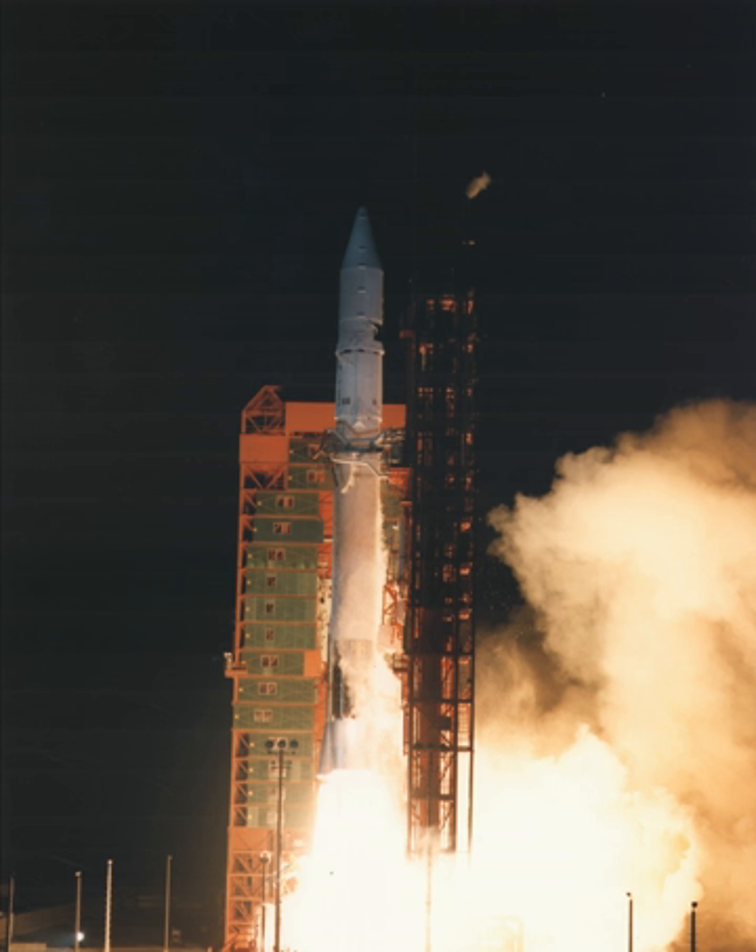The Atlas-G, also known as Atlas-G Centaur D-1AR, was an American expendable launch system derived from the Atlas-Centaur. It was a member of the Atlas family of rockets, and was used to launch seven communication satellites during the mid-to-late 1980s.